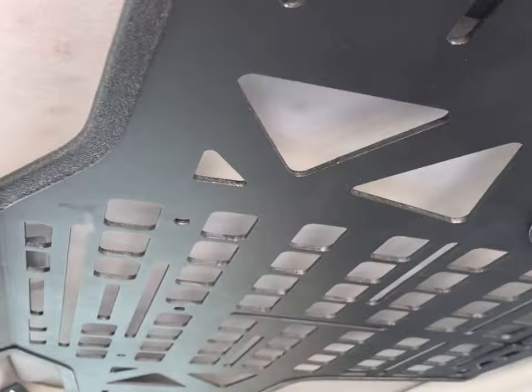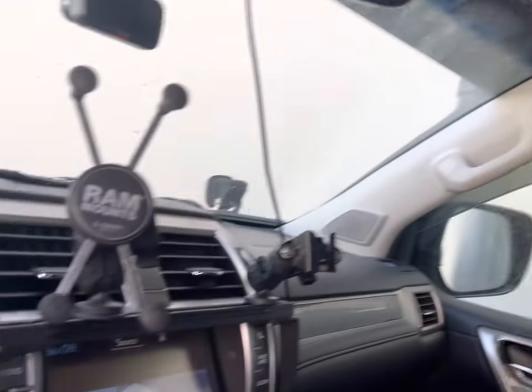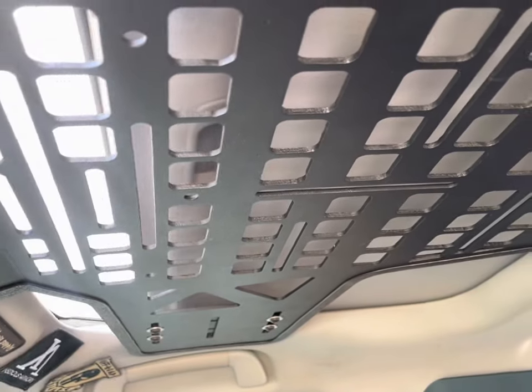We have the captain panel, which is also bolt-on — it slides into the sunroof track. That also makes the sunroof still 100% functional.